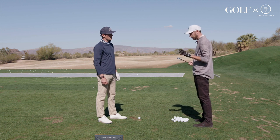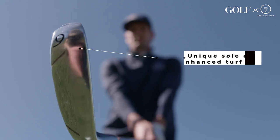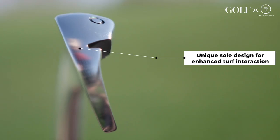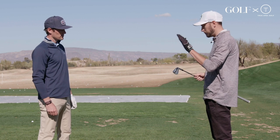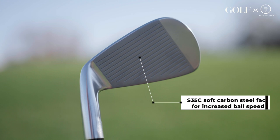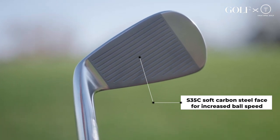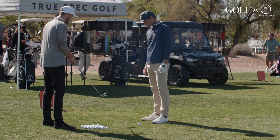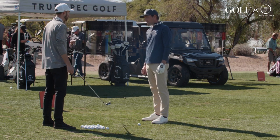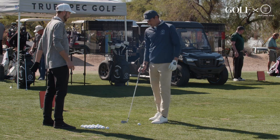There are a couple things you're going to want to keep in mind looking at this. First of all, the sole is a little bit wider, and there are actually four different angles to kind of help that club go through the turf nice and smooth and help get the ball in the air. Then we've got a face made from S35C soft carbon. Despite it being a bigger shape, we get that feel off the face. And it's a little bit thicker — a bigger size to help with those off-center hits.